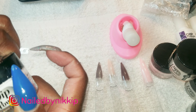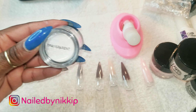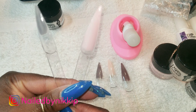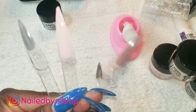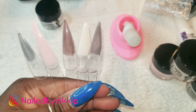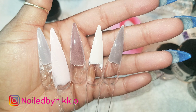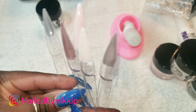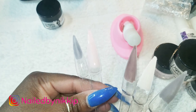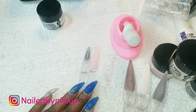This last one is just clear — clear is clear, so I won't swatch it. Let me show you guys these close up and let me know: what two colors would you pair together? I think I'm going to do a set with the pink and the gray. Would you pair the brown and the peachy color? Would you rock the brown by itself or the pink by itself? Let me know!